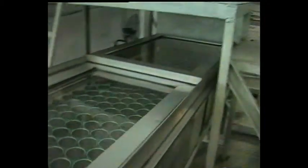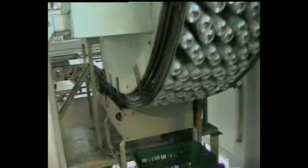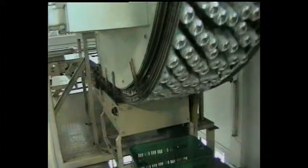Its 18-spindle design extends seamer tooling life at high production speeds. After the seaming is accomplished, the cans are then brought into the Unipack can warmer to bring down the temperature to prevent condensation.